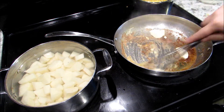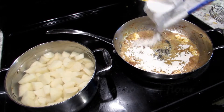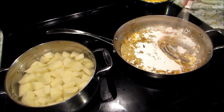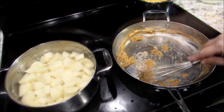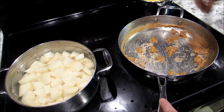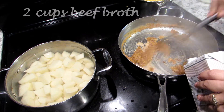The drippings from the pork chop — you want it to cook out for a couple of minutes because you don't want that flour taste in your gravy. Basically you're making a roux. Once you've got all that cooked out, start adding the broth slowly and stir as you add.